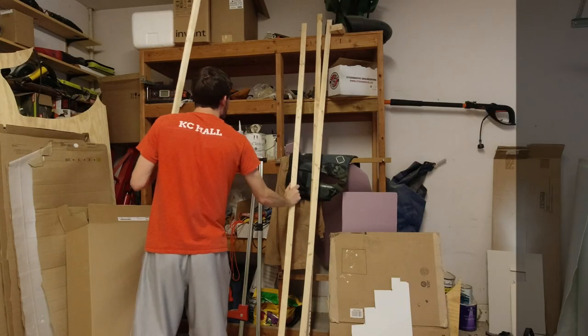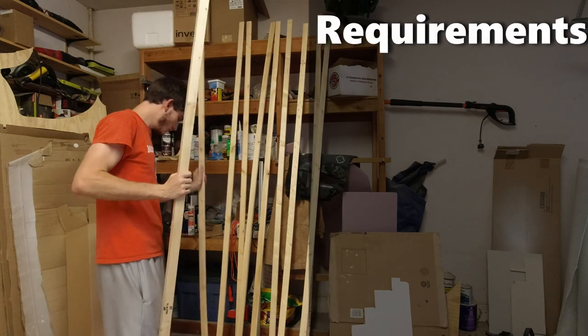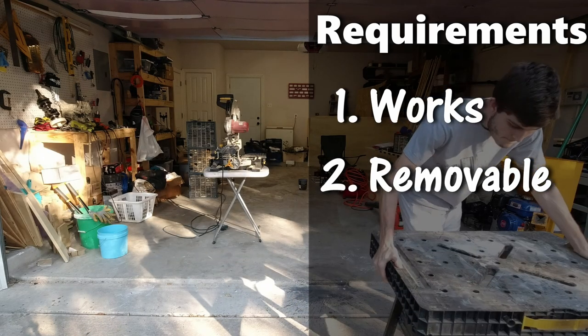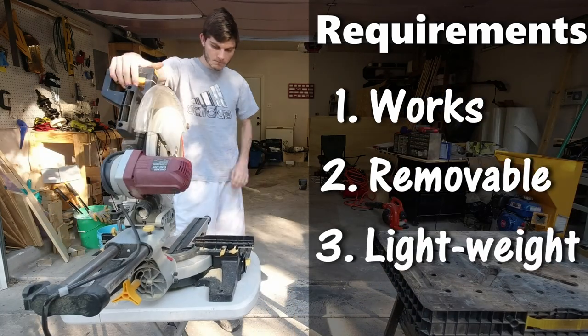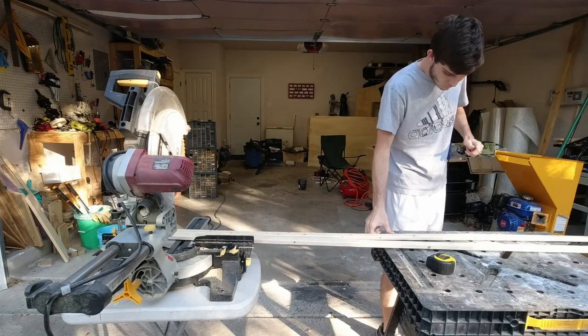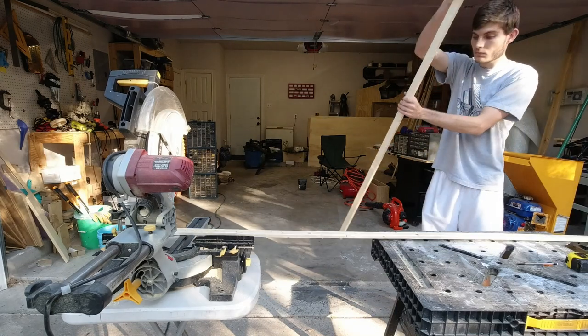When I was coming up with this design I had three main requirements: one, that it actually works; two, that it's removable; and three, that it's lightweight. The first part of the seat I'm constructing is going to be the support that goes underneath where you sit.